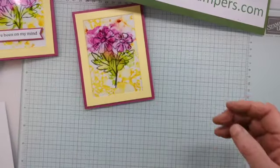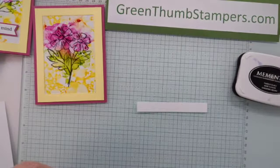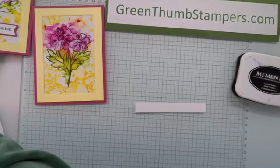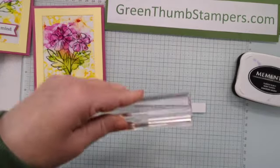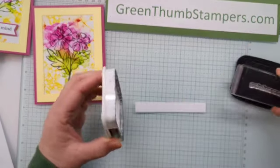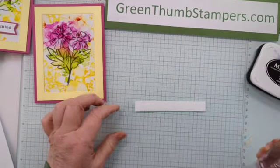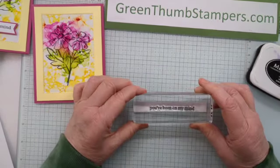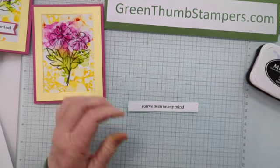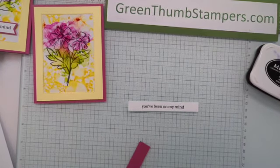Now we're going to stamp in black our greeting: 'You've been on my mind.' I have a seven-eighths inch wide piece of white paper and a three-quarter inch piece of Berry Burst.